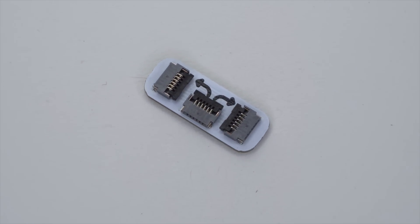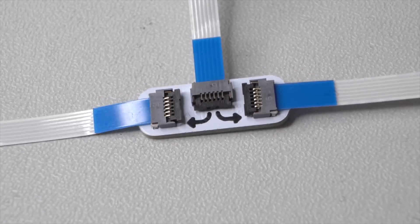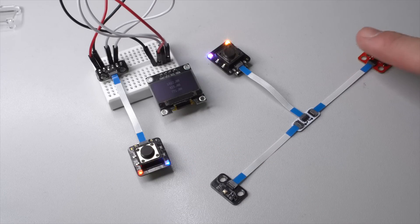This little board is not a real extension board, but it can be used to extend the PicoClick from one to two independent ports, allowing two different extension boards to be used simultaneously. As shown in this example, I hooked up the distance measuring and the light extension board.